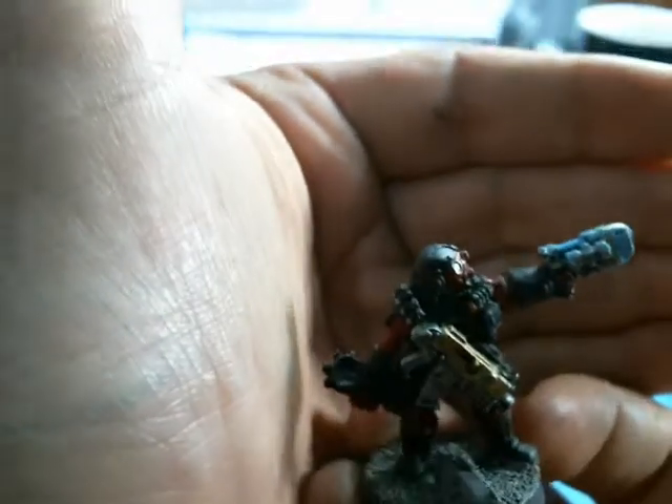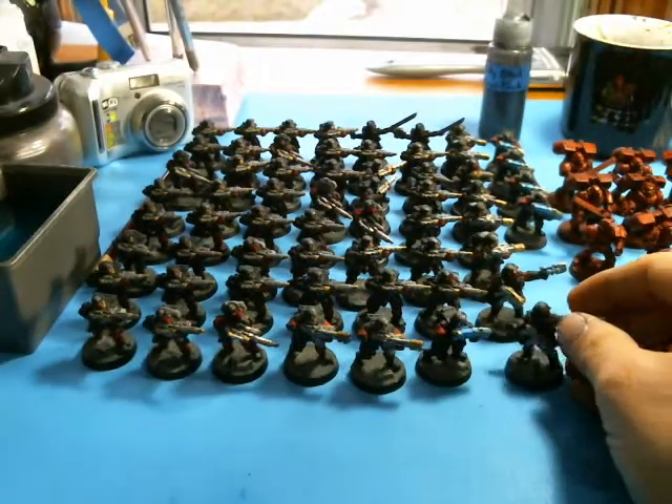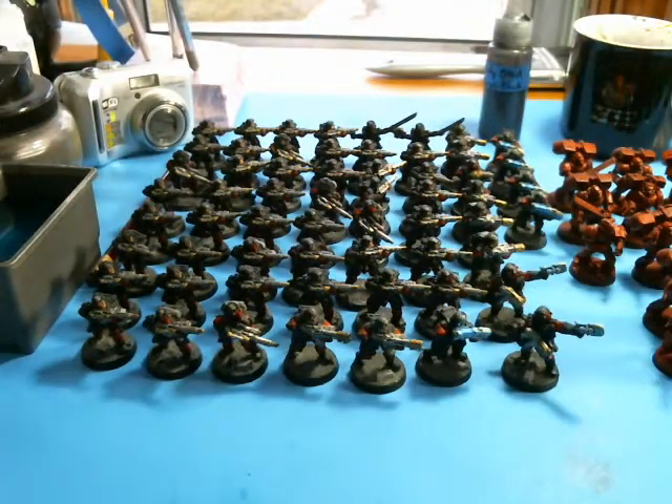I did a little bit of lighting effect on the sergeant there on the plasma pistol. The rest of the plasma gunners have a little bit of OSL effect there to them - just wanted to throw in something a little extra. This is going to be my general three-up as far as my commission is concerned - in other words, three colors and a wash.